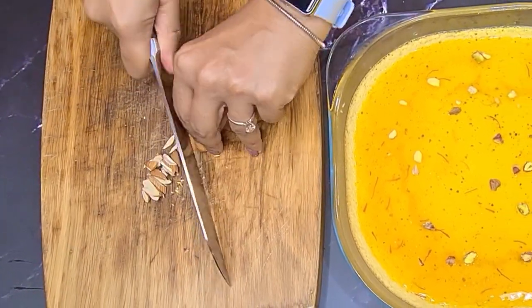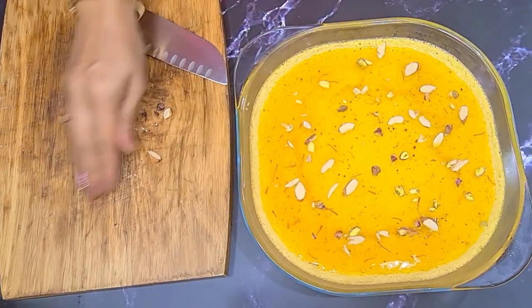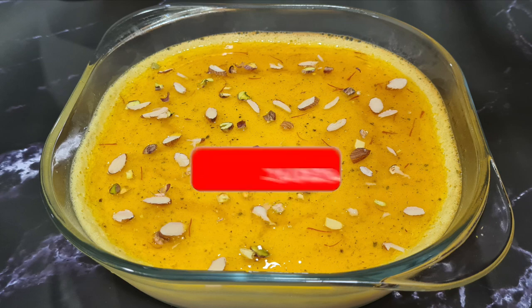My husband prefers a lot more nuts, and a lot of people would too — you can do that. Nuts are keto-friendly and they work perfectly in this dish. It looks beautiful — it's just perfect for any kind of party. Put it in the refrigerator for four to six hours and it is ready to serve.